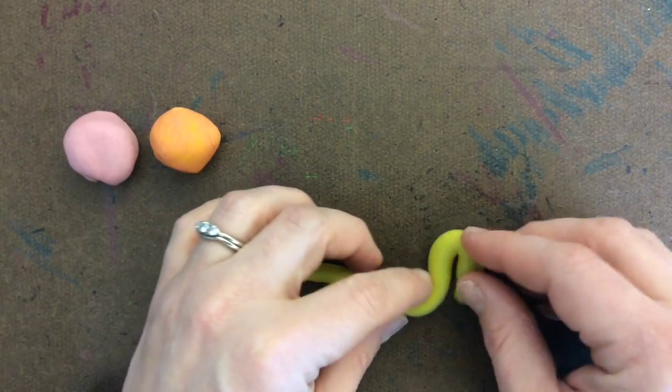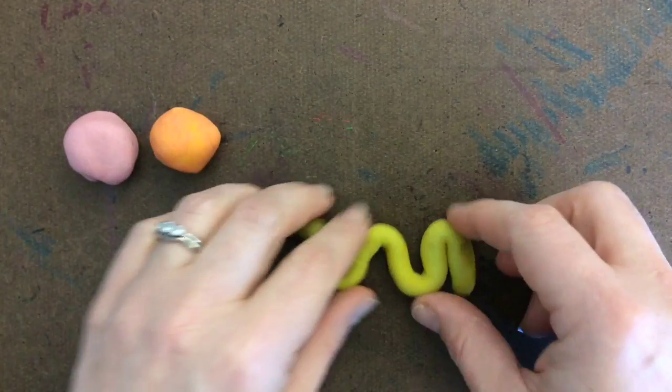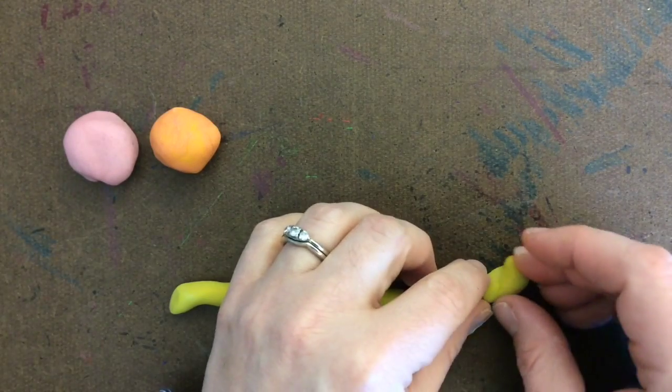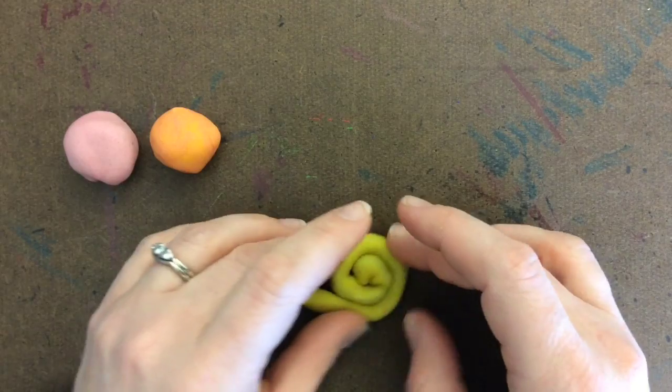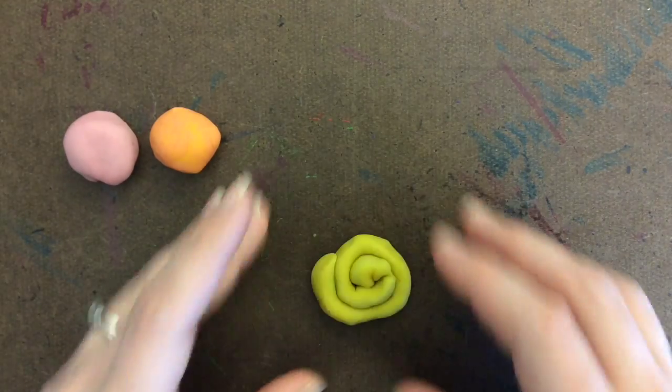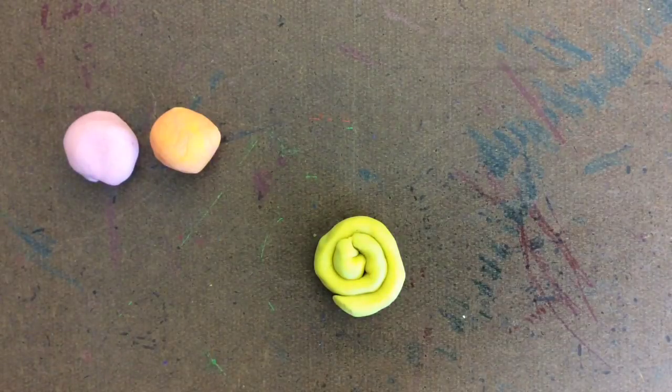Now you can take that coil and arrange it in different ways. You can take that coil and spin it up so it turns into a spiral. There are lots of different ways that you can use coils.